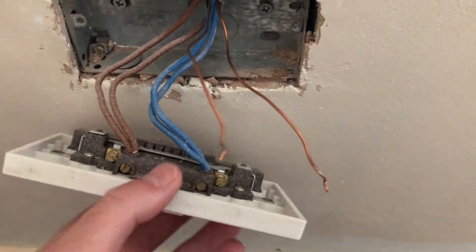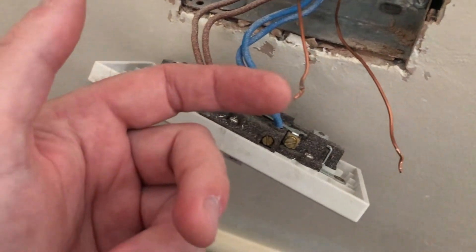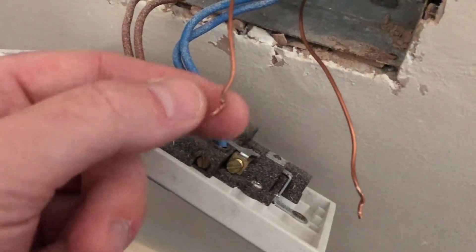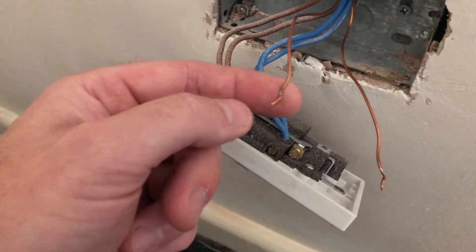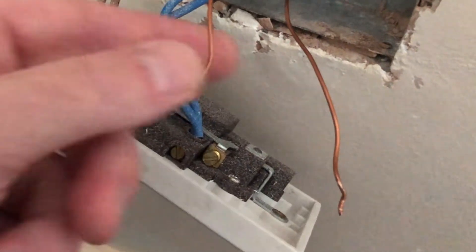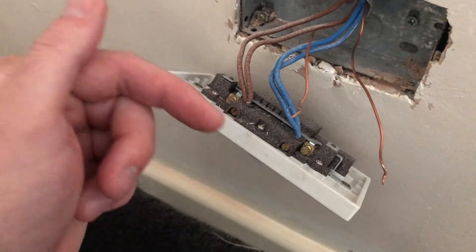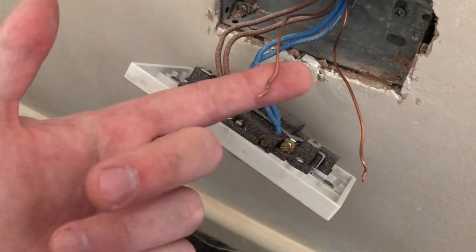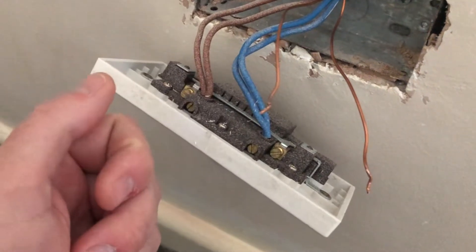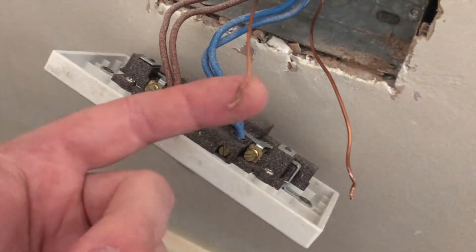One of the problems we face with traditional sockets — I've just disconnected these so you can see — is that the conductors get slightly crushed when they go inside the terminations. If you under-tighten they pop out; if you over-tighten you squash them and they can become brittle. I'm going to wire this new socket open, then disconnect the conductors and let you have a look at the damage the new socket causes — which should be minimal.